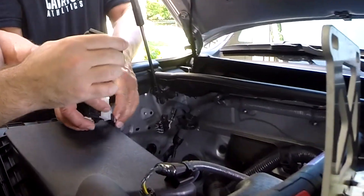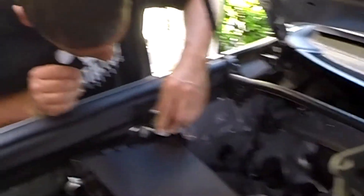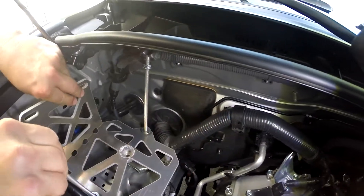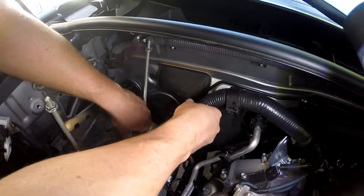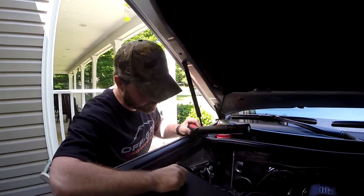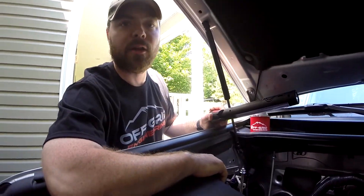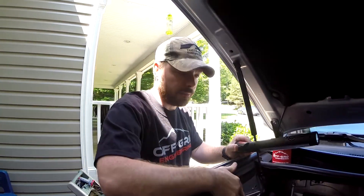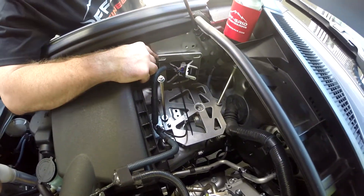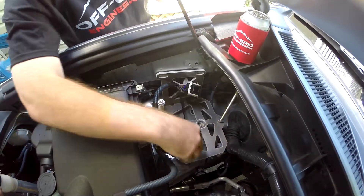We just popped that out — it was a little scary, it took us a minute to decide how we were going to take that out, but it just popped right out. Now we're going to fold that out of the way while we dry fit some other components. We discovered a few things: number one, we decided we're going to get some nylon bushings to put on the back side of this bracket here.